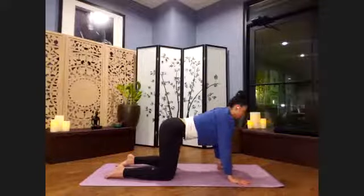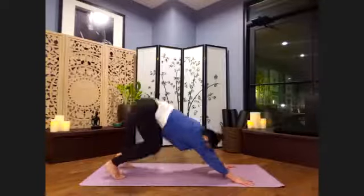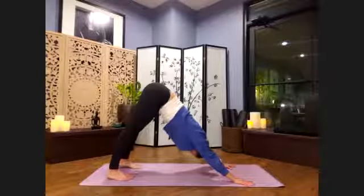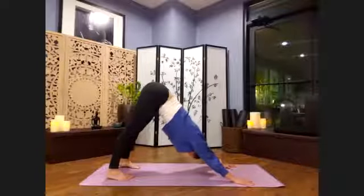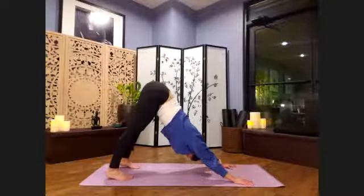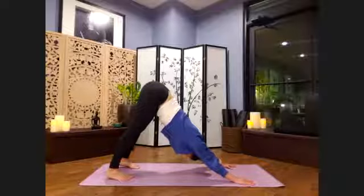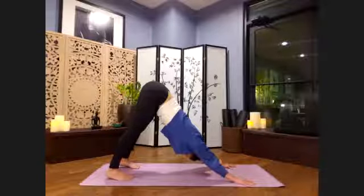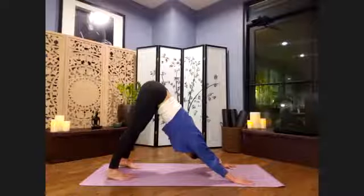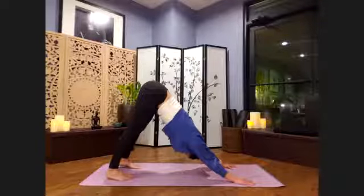Inner thighs lift up and back. Inhale, look up between brows. Exhale, downward facing dog. Adho Mukha Svanasana. We're plugging in through hands and feet, lengthening the sides of the body long — we want to lift the hips high up away from the shoulders. You can also bend the knees here. The heels are the last thing to come down. Everything else — plugging in, lengthening through sides, lifting the hips, externally rotating the shoulders, protracting the shoulders. We even feel like we're lifting our shoulder blades towards the ears here. That protraction.